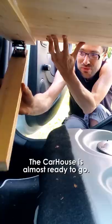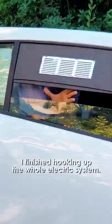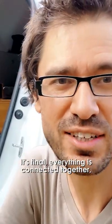Hello my friends, the car house is almost ready to go. Soon I'm gonna take you with this setup in the real world. I finished hooking up the whole electric system. Now it's final, there's everything connected together.